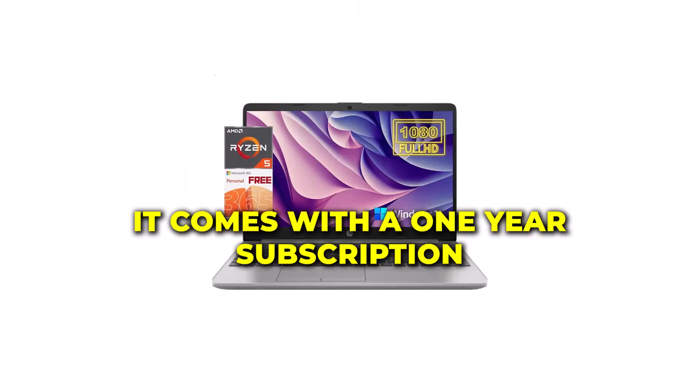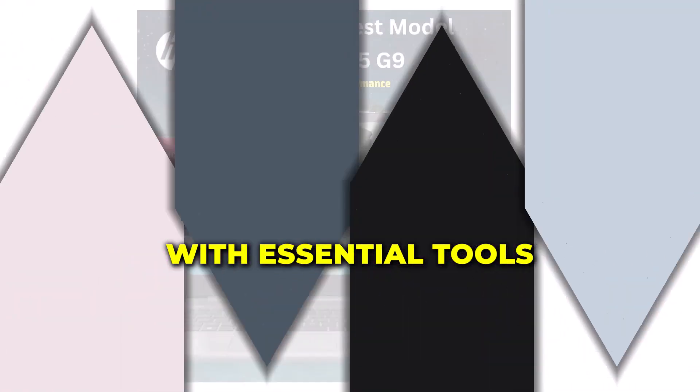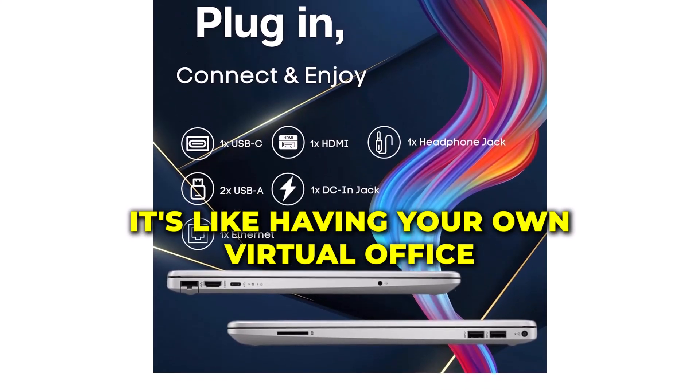As if the HP Essential 255 G9 couldn't get any better, it comes with a one-year subscription to Microsoft Office. Boost your productivity with essential tools like Word, Excel, and PowerPoint. It's like having your own virtual office wherever you go.